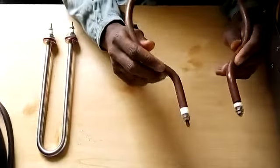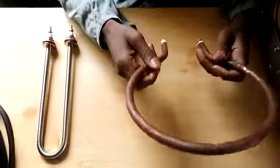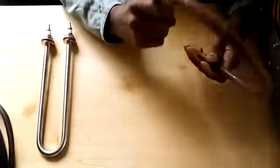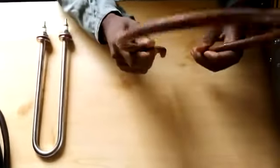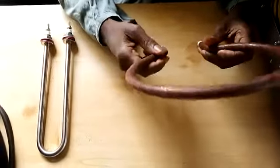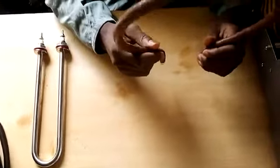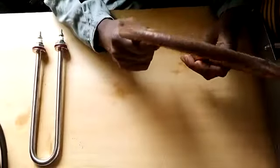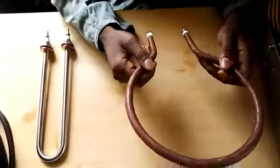These ones we use in our incubators and brooders to provide heat for the machines, so that there is sufficient temperature for the chicks and the eggs inside the brooder and incubator respectively. For the incubators, this one works hand in hand with the fan — it heats up and then the fan blows the hot air, circulating it to provide sufficient incubation temperature for the eggs.